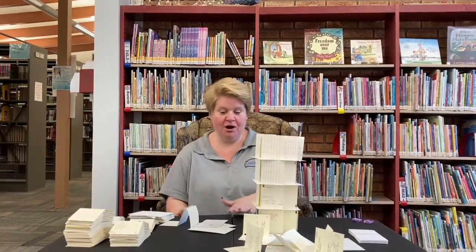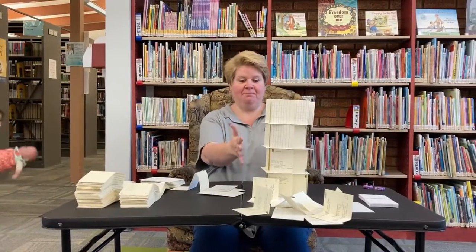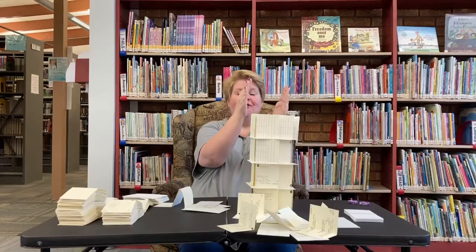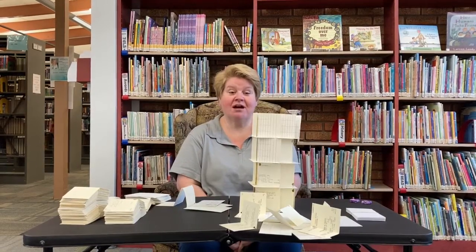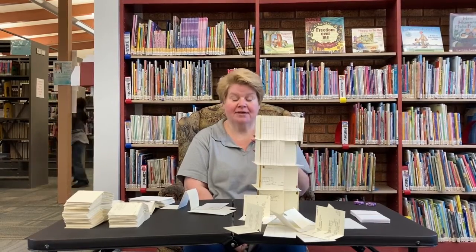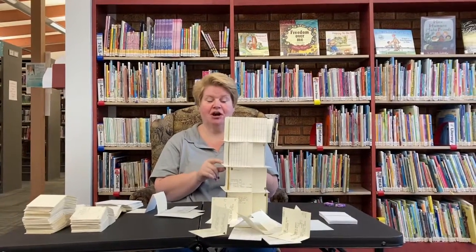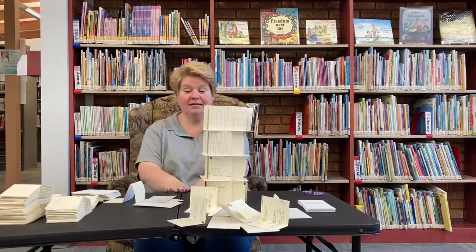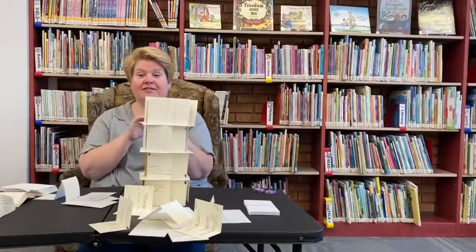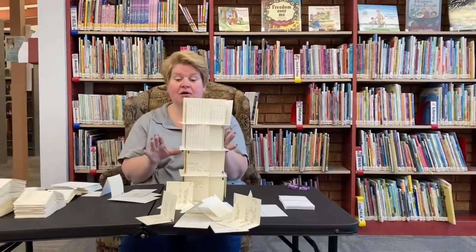So as you guys saw, it toppled. Part of it is because my table is not completely leveled. As you were watching it being built, it was kind of like the Leaning Tower of Pisa — slowly tilting — so when I got tall enough it was not going to stay standing. But I have seen some that get really, really tall, taller than me, and I'm 5'2". The best thing to do is make sure you have a very strong base, and part of that is what you're building it on. Build it on the floor — make sure it's a solid floor, like a wooden floor, a concrete floor, or maybe a tile floor. Something solid that is not going to be crooked.